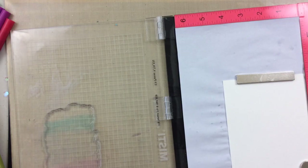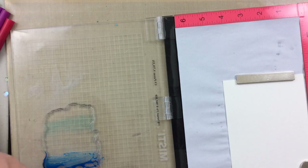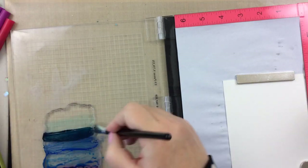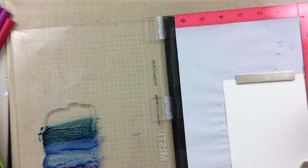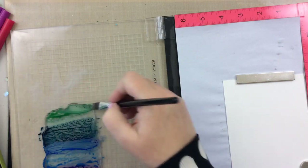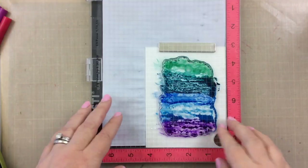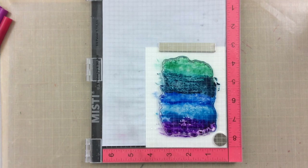For this next technique, I am using some Gansai Tambi watercolors and a flat brush. I'm just going to paint them directly onto the stamp. I have already softened these with some water and let them sit for a while so that I could just paint them directly on. I'm trying out some darker colors here, getting a little brave, but mostly I'm using the same color tones on all these cards, just so you can see the variation and the differences with the different mediums. I am going to spritz it with water before I close the misty door and let that sit.